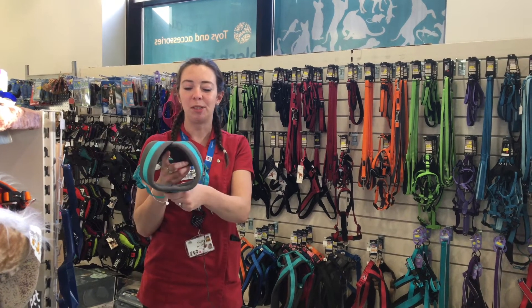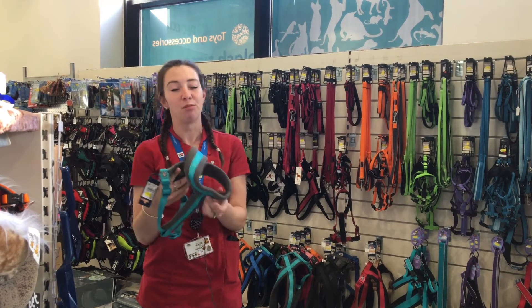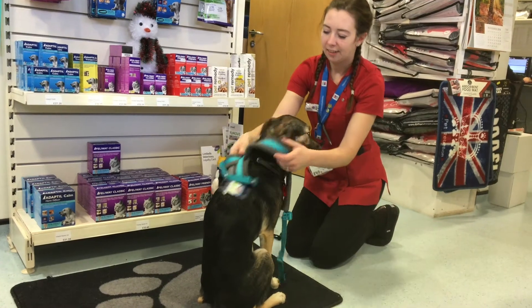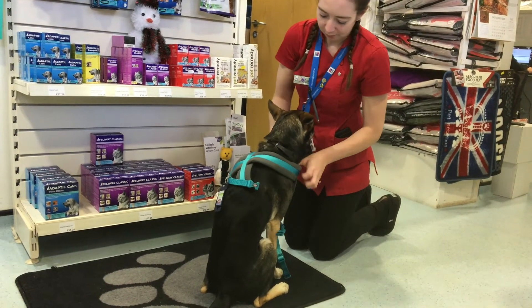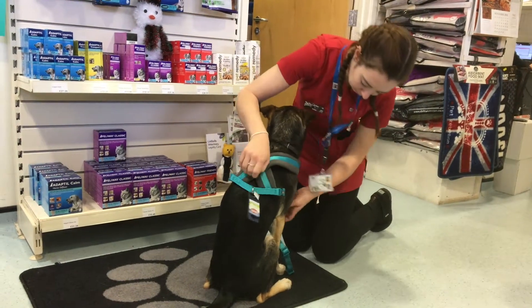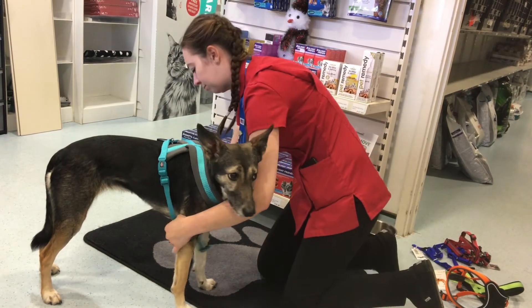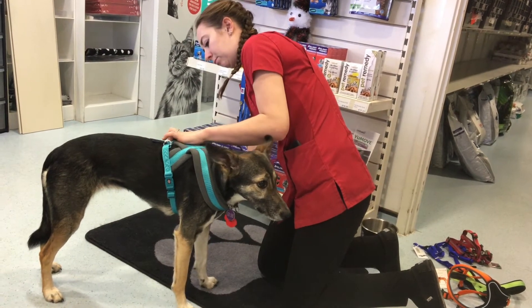This is another style of harness which is super comfy — you can see how padded it is, so it's really popular. The dog's head goes through here, legs either side and around the stomach again. When you're fitting these, you want to make sure that about two fingers can go underneath the neck and again around the stomach, so it's not too tight but not loose enough that your dog can slip out of it.